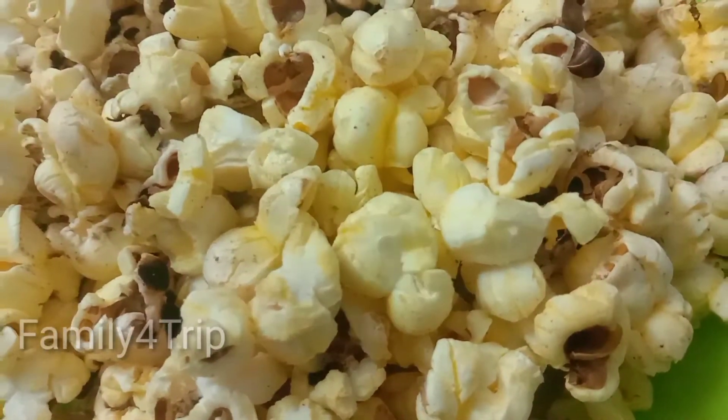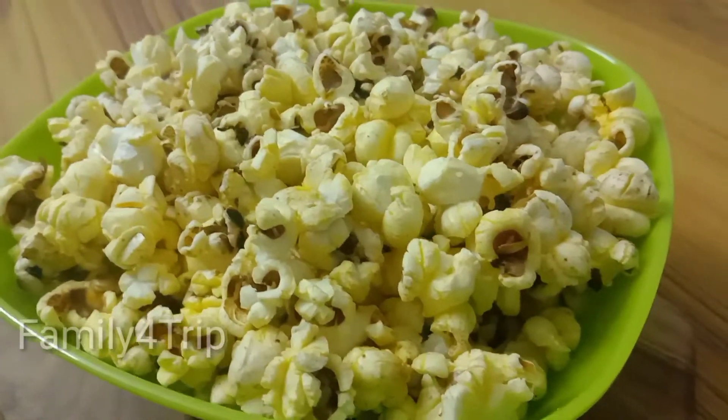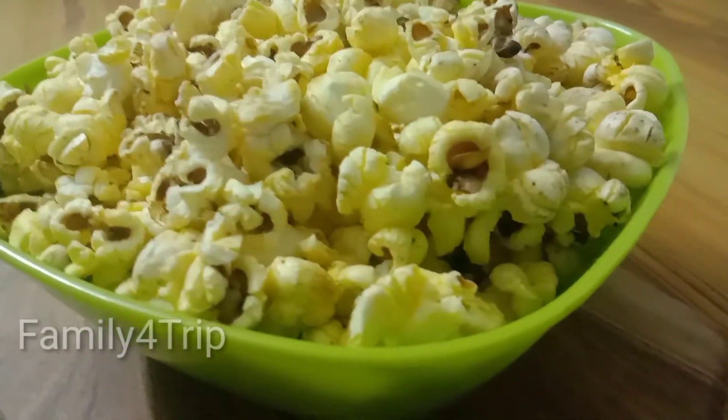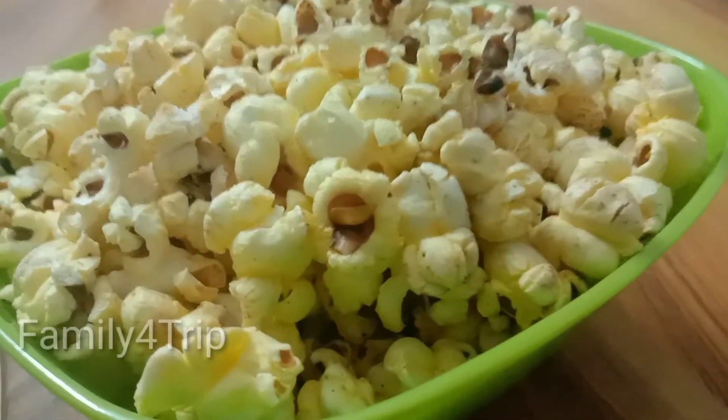Hi dear friends, welcome back to Family Food Trip. Today, we can get food for popcorn. We can get food for popcorn by shopping in the shop.